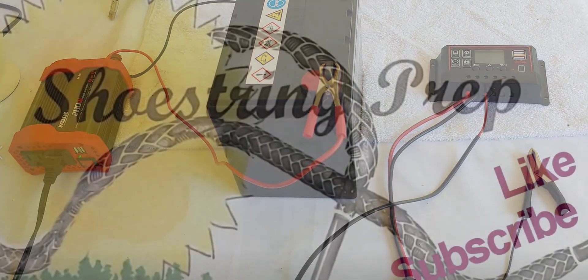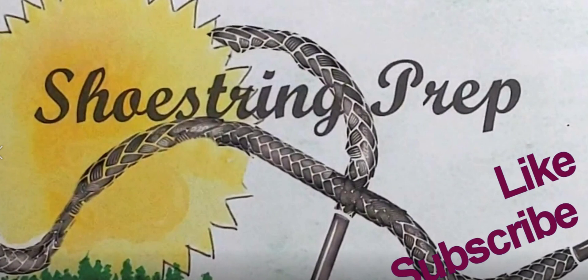If you like these videos, please like and subscribe. Share it with your friends. Shoestring out!